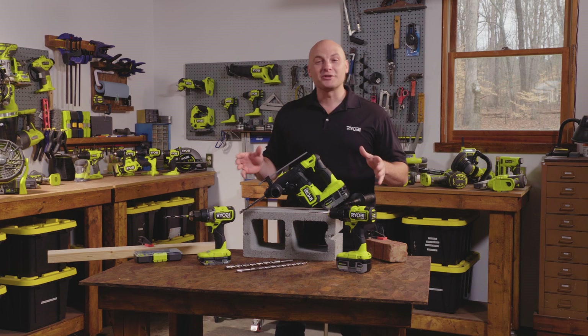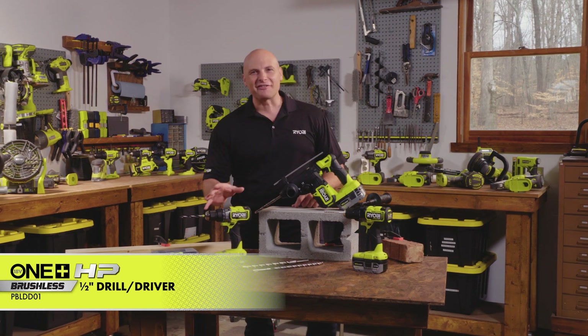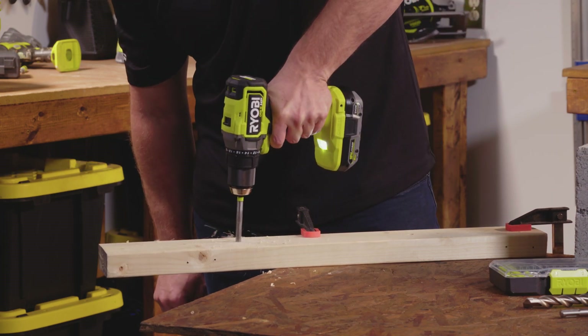These are the three newest drills in Ryobi's OnePlus HP brushless line. The first is the half-inch drill driver. This is the perfect tool for wood cutting bits, metal cutting bits, and it's got lots of features.